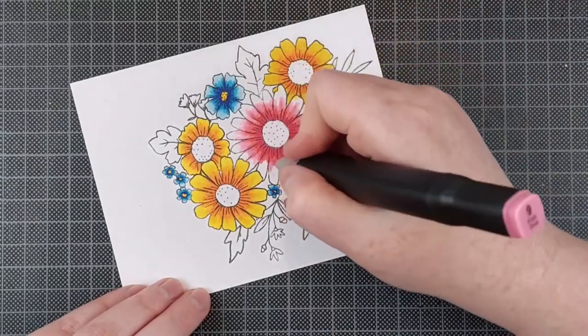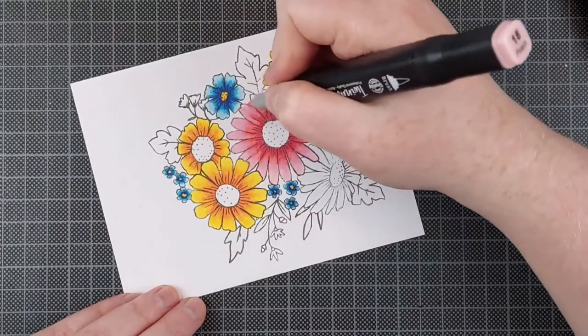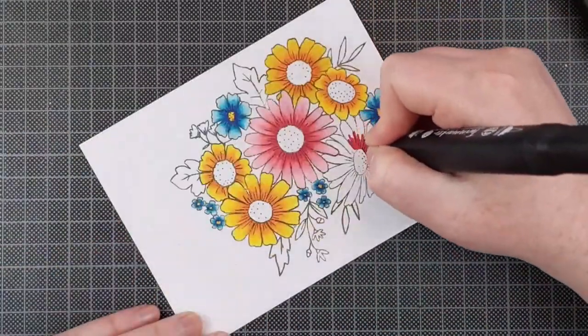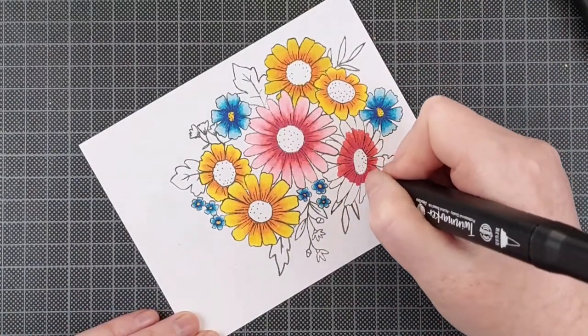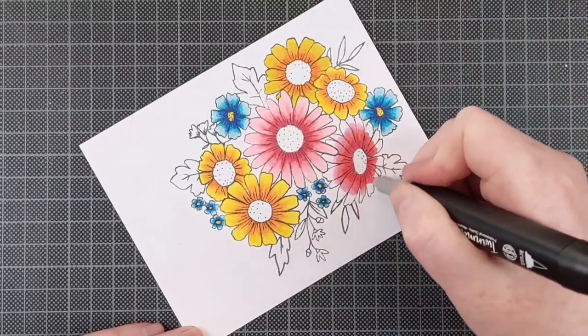Now even though I am not going to be using all of this flower cluster on my card, I figured I would just color all of it. It's a lot easier to color it all than to figure out where to stop your coloring and not miss a spot.